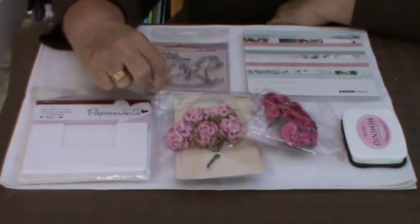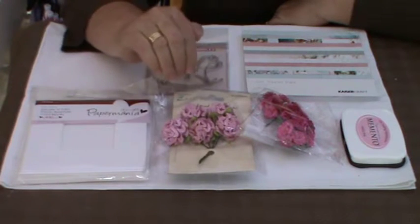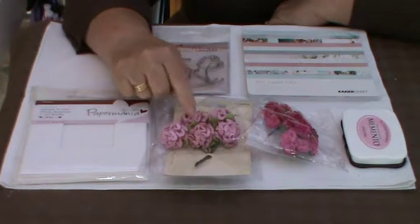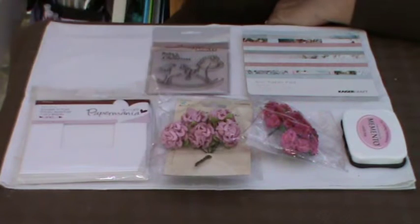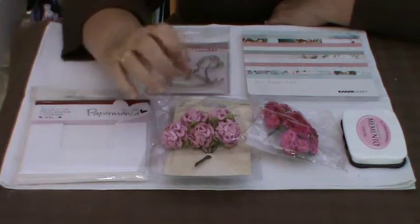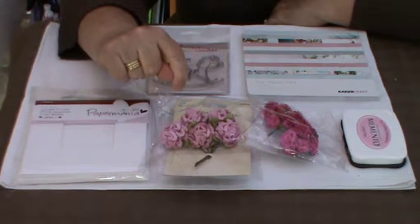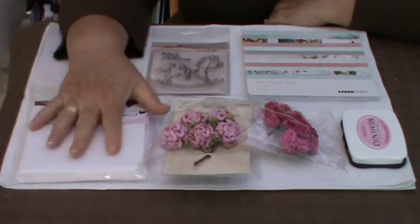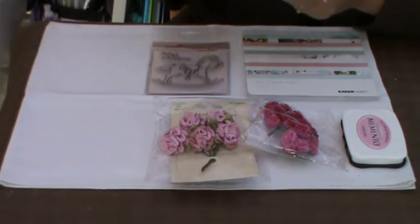The newly available paper flowers — mulberry flowers — the carnation which is this one, and then a kind of cottage rose, not a traditional rose or those great big pom pom flowers that you can get. Anyway, I also was given the aperture cards here which are very good.